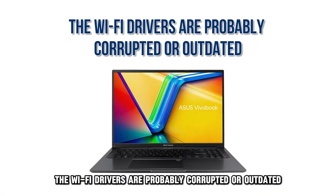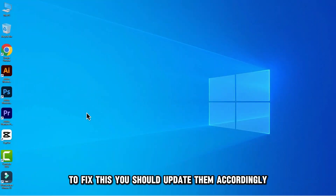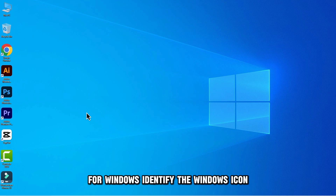First, the Wi-Fi drivers are probably corrupted or outdated. That results in connectivity issues. To fix this, you should update them accordingly. For Windows, identify the Windows icon.